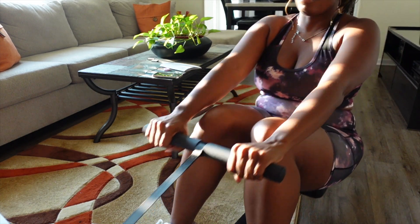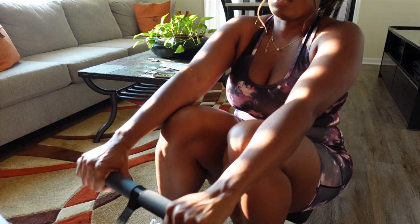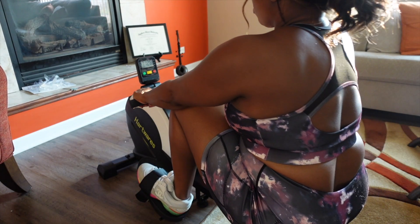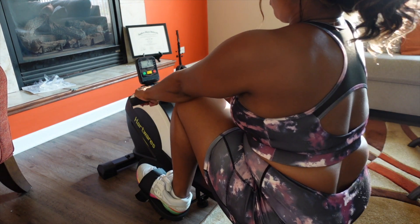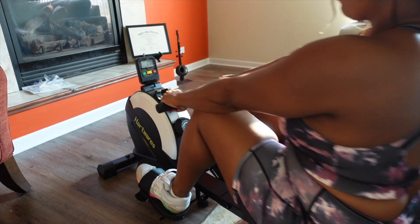As you can see, this thing is gliding like butter. It's so smooth, so quiet, and I'm working all the zones on my body that need to be worked out. I can put my TV up there and watch TV while I'm doing this and let the time go by — whatever I want to do.